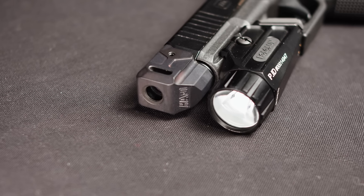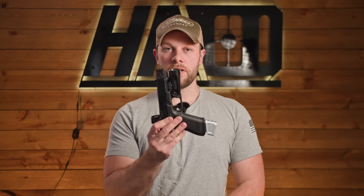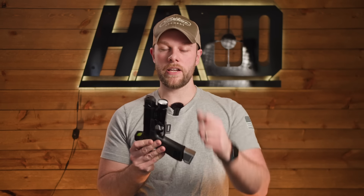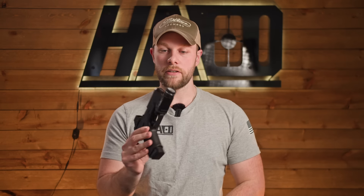One downside with compensators is you're going to add length. If you're not running a weapon light, you'll really notice you have a larger handgun. However, if you're running a weapon light, it's pretty much flush with most lights so it's not as big of a deal. You will need a holster that can accommodate the comp — most open-front holsters will work with no problem. A side benefit of having the comp muzzle past the weapon light is that it keeps the light face a lot cleaner. We had a blemish sale and restocked some blemish compensators last week, so if you're new to comps and want to pick one up cheap, check it out at HarringtonArms.com.